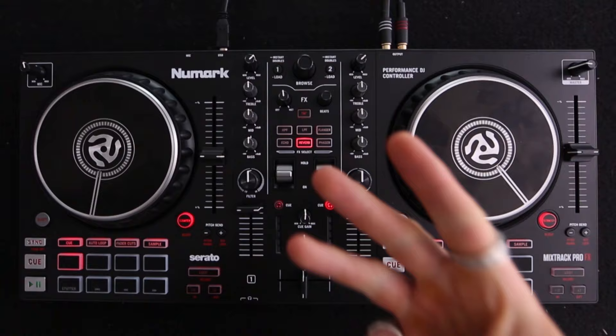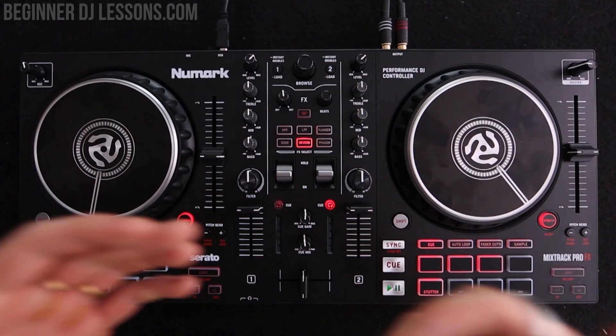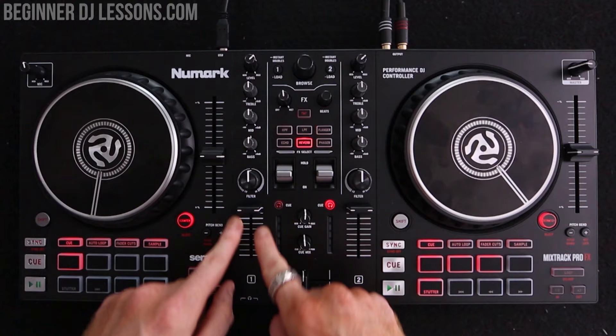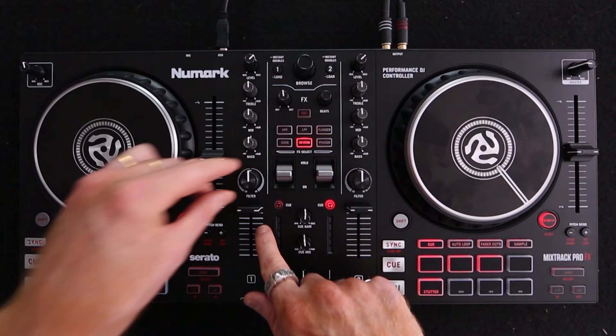Point number three is the first transition you ever need to know about. If you had to get on stage in the next five minutes, this is the one transition I would teach you. It's called filter and play, and it's really simple. As track A is coming to an end, grab the filter knob — located just above the volume — and turn it down to filter out the song. While you pinch the filter, use another finger to push the volume down at the same time. You're going to filter and turn the volume down simultaneously.